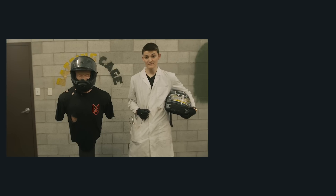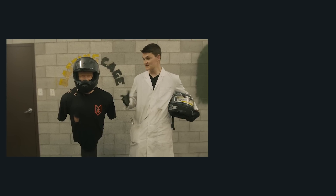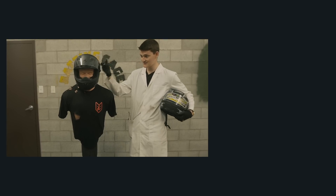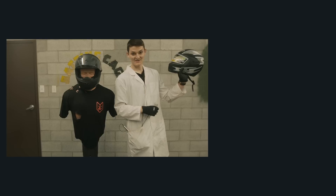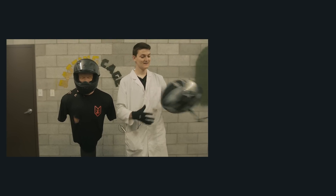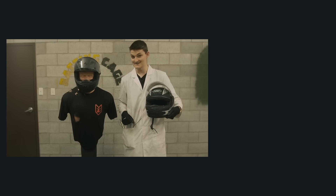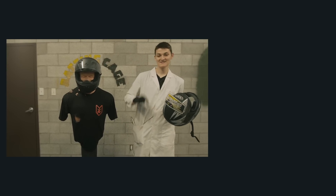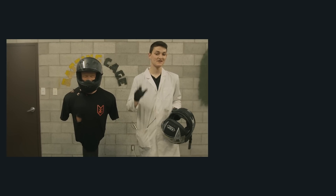So that's it for new versus old, but next week we have expensive versus cheap. This is a Scorpion EXO R710 — rider respected, Snell rated, fiberglass shelled, and priced just under $300 — versus the sketchiest thing we could find on eBay: 30 bucks, six weeks shipping from China, made by a company called AHP that even Google didn't know existed. If you're interested in seeing how much safety $30 will buy you, consider subscribing to see next week's video. Until then, thank you very much for watching. Take care.